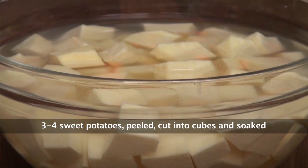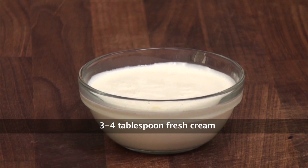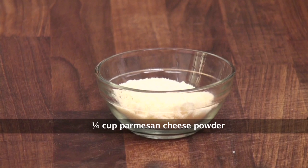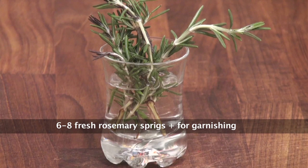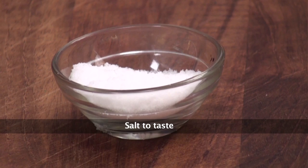Let's quickly take a look at the ingredients: sweet potato cut into cubes, fresh bread crumbs, fresh cream, parmesan cheese powder, butter, chopped parsley, red chili flakes, chopped garlic, rosemary, lemon juice, and salt.